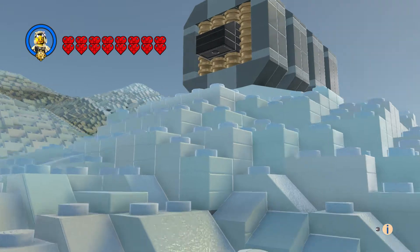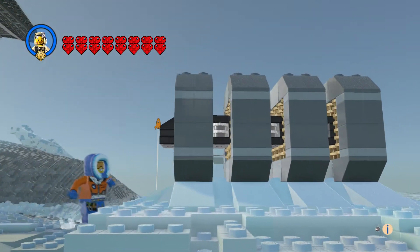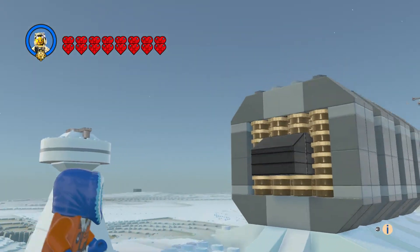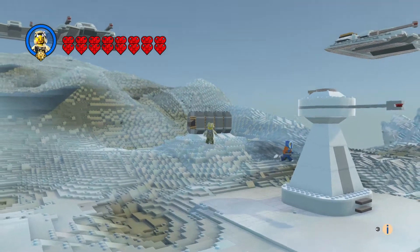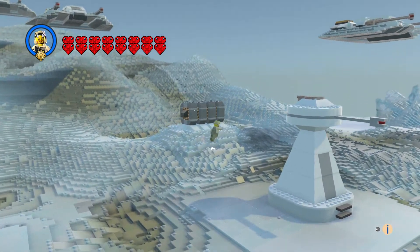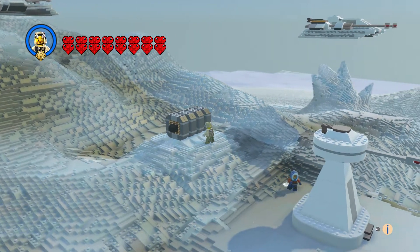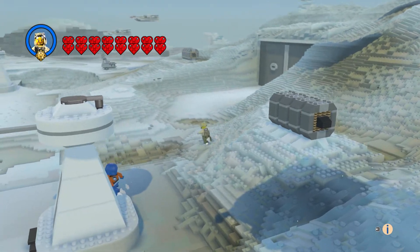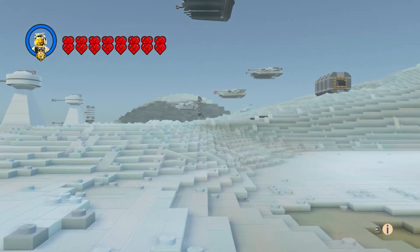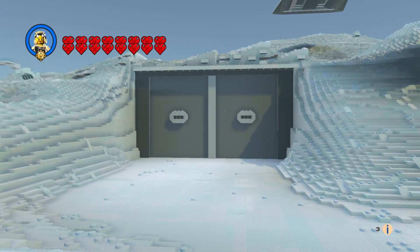We've got the generator — this thing came out really cool. I didn't want to stick it in the snow too much because I wanted to show you the different looks to it. Let's get a better view past all the hills, and of course we've got the front entrance.